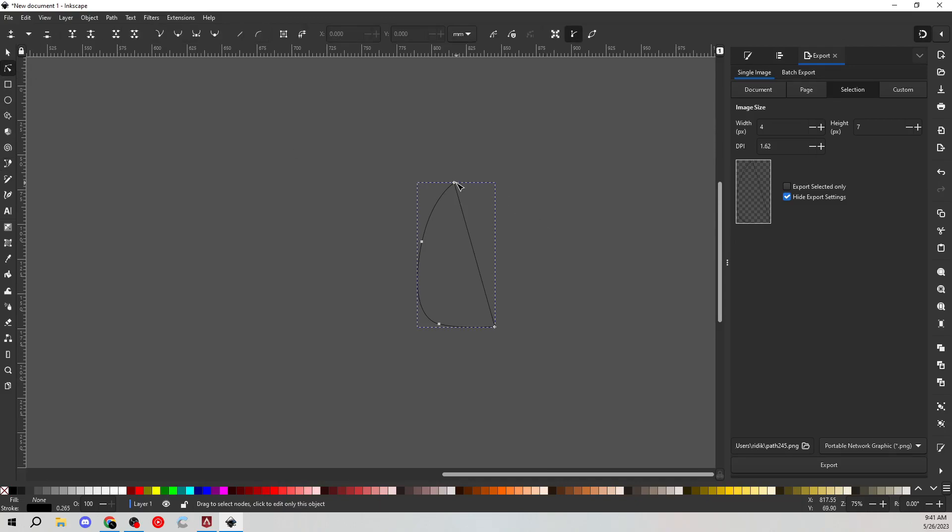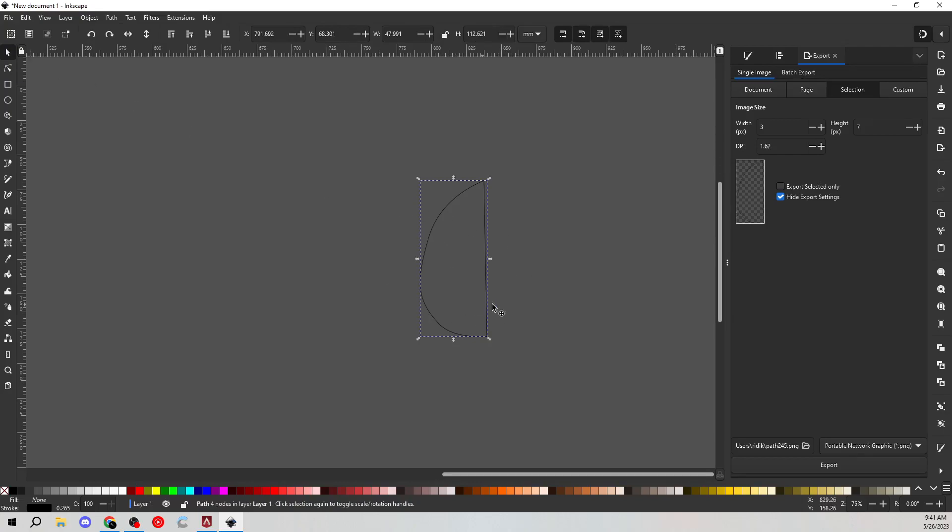I'm going to use the edit tool to kind of move this over a bit because it's not really big enough. Move this around like this. I'm holding down Shift to kind of move this a little easier. Move this little anchor. And this one as well — hold down Shift, move that around easier. What we're going to do is make sure that this is flat in a minute, but we'll get to that in a bit.